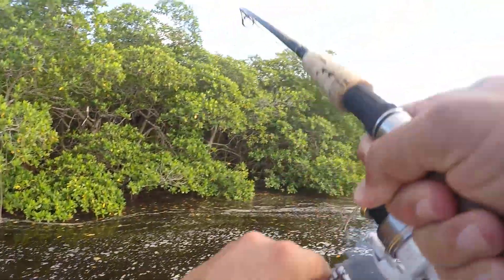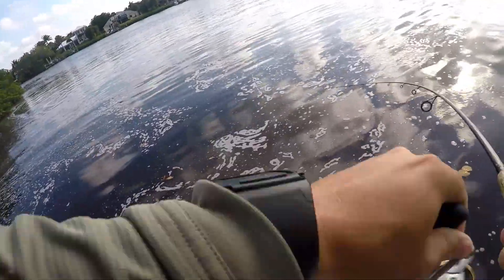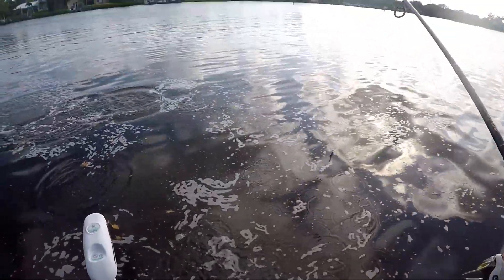There's a fish — that's a big one — oh, it's a good snook right there. He just spit it. Dang. We'll be back in the next one.